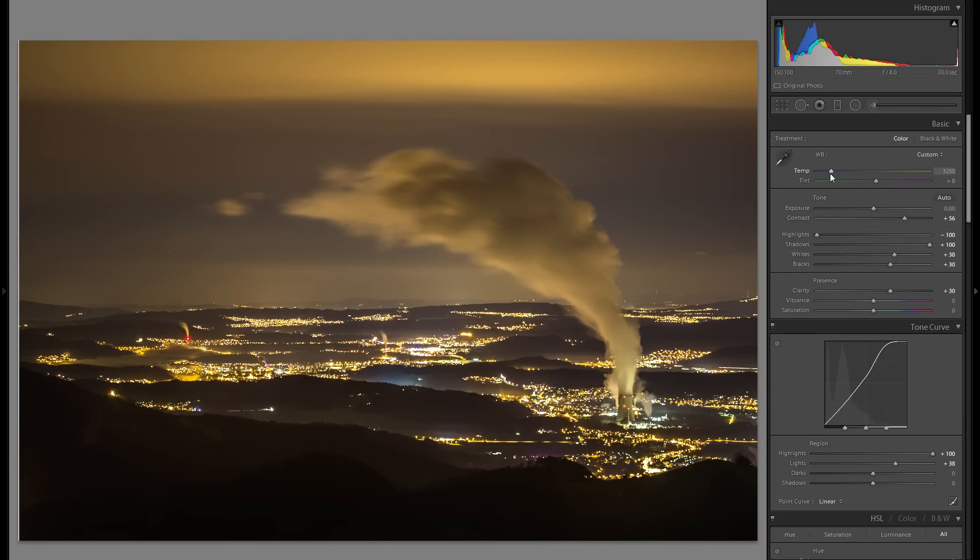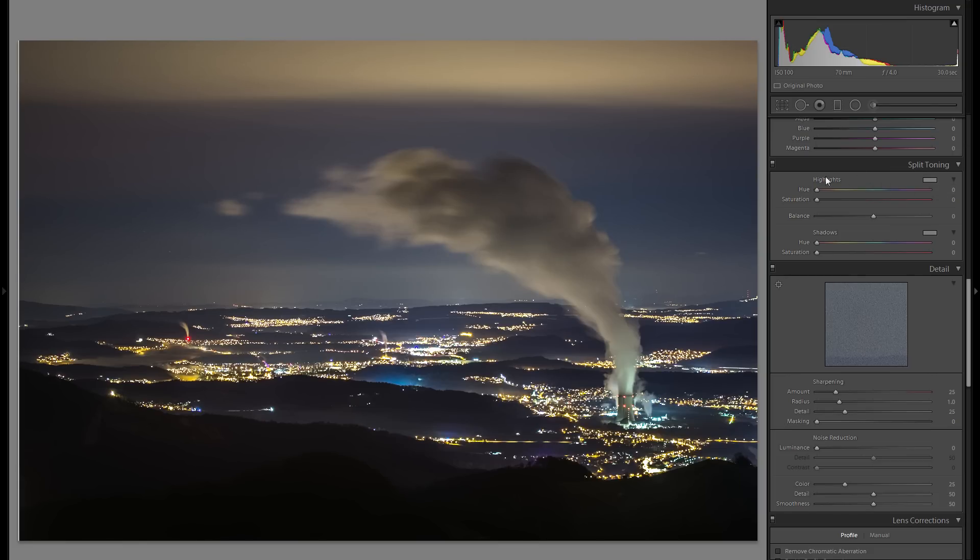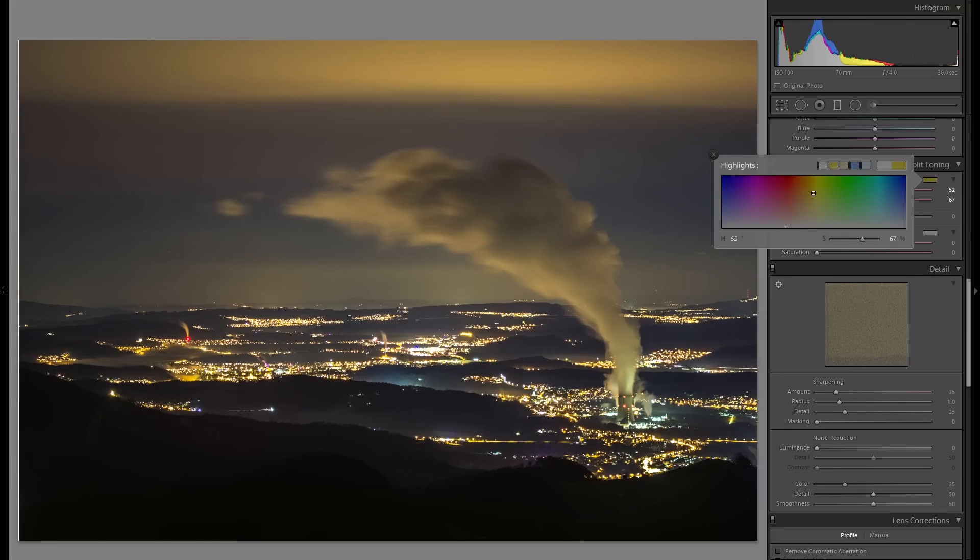The temperature slider is definitely one of the most important global adjustments. I'm going to make the entire picture a little bit more bluish. Even though I like some warm tones, I think an overall bluish picture works a lot better — and that's so I can go down into split toning, go into the highlights, click the color box and go into the orange tones. You can individually adjust the color of the highlights, so adding a color will mainly manifest within the highlights. You can see this clearly with a crazy red tone — the foreground is pretty much unaffected, but the highlights in the houses and cloud get affected by the color.